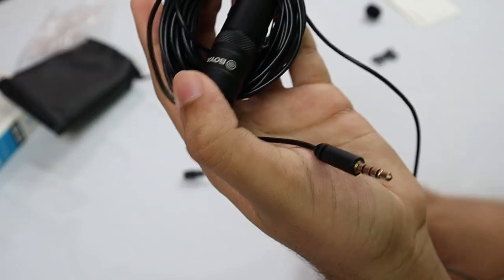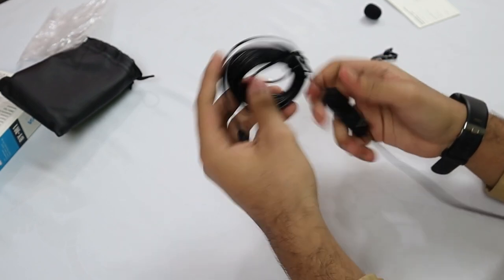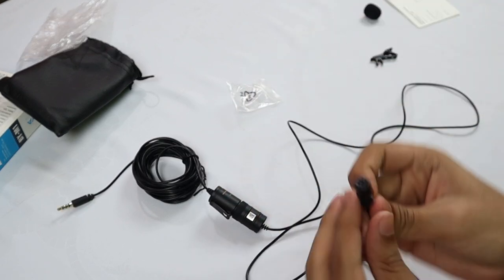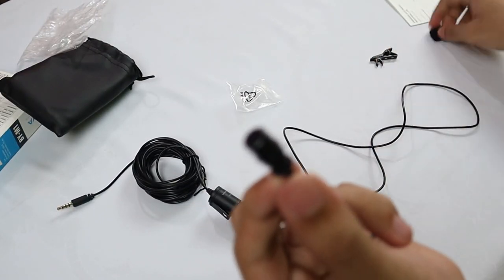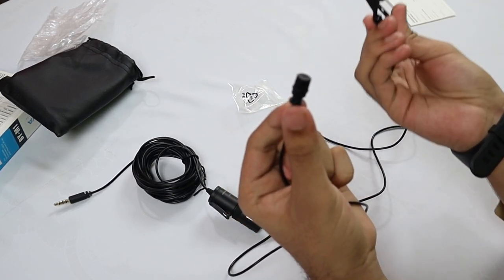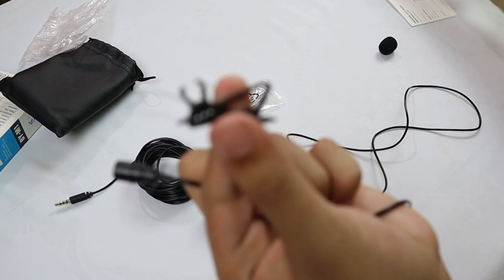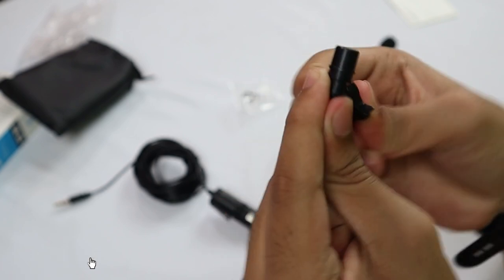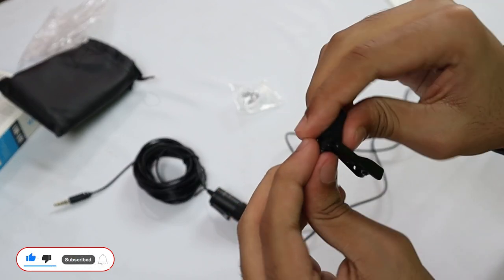We just need to attach the foam windscreen to the mic. Here is our main mic — this wire is almost 20 feet long, so it is a very long wire. This part here is the mic where we insert the foam windscreen and clip. First, let me attach the clip, and then the foam windscreen — we just attach it like this.